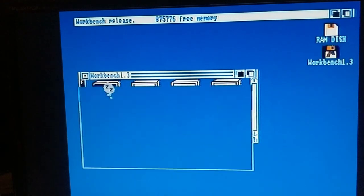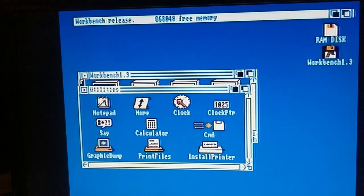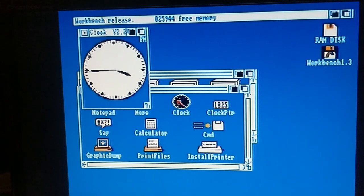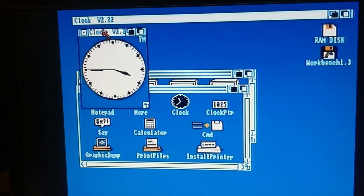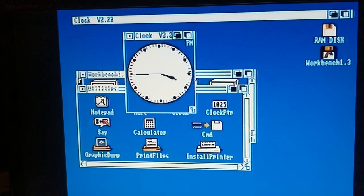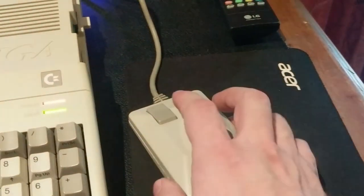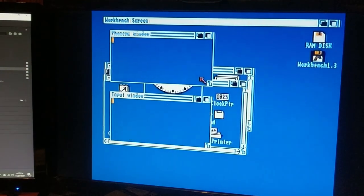I'm very happy because I can now do Workbench stuff, I can do Deluxe Paint, I can do Captive which I've really been looking forward to. And there's the tank mouse fully back together, and that is working absolutely fine.